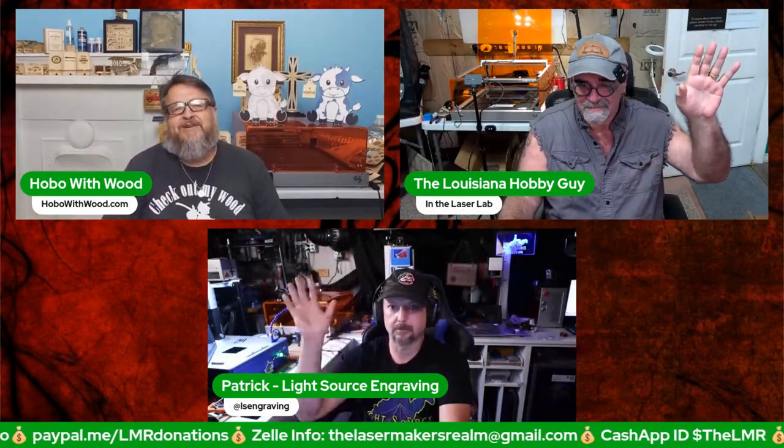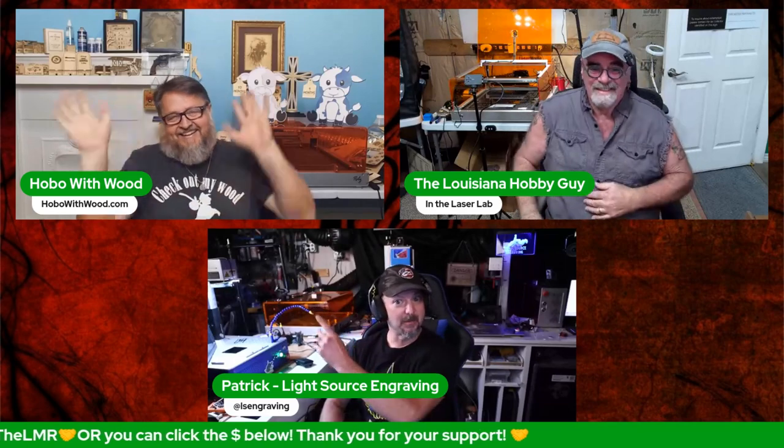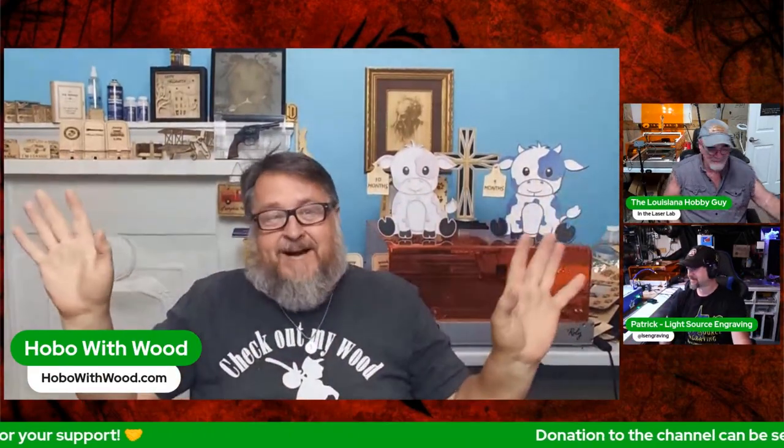Hello everybody and welcome to the Laser Makers Realm. That's Rich the Louisiana Hobby Guy over there, that's Patrick with Light Source Engraving, and that's Steve the Hobo with Wood. Hey everybody!